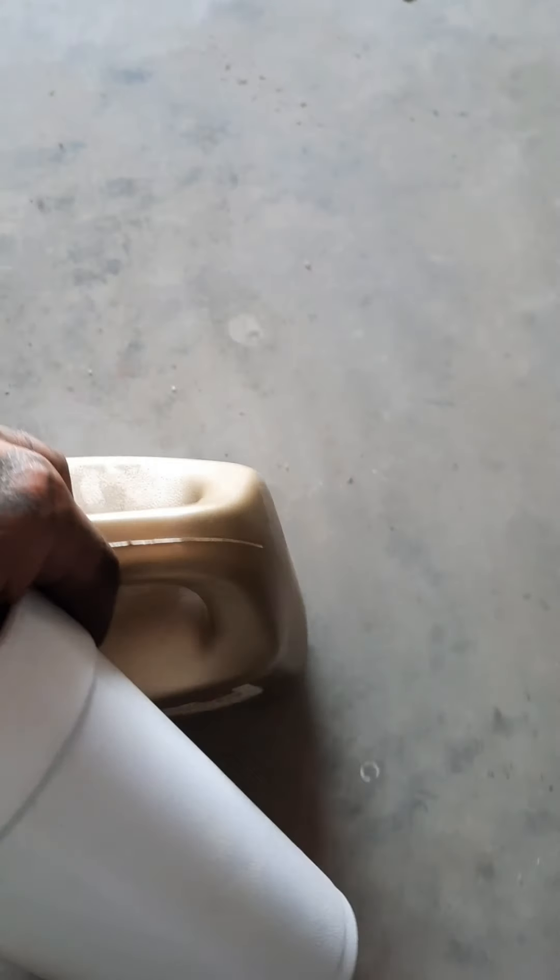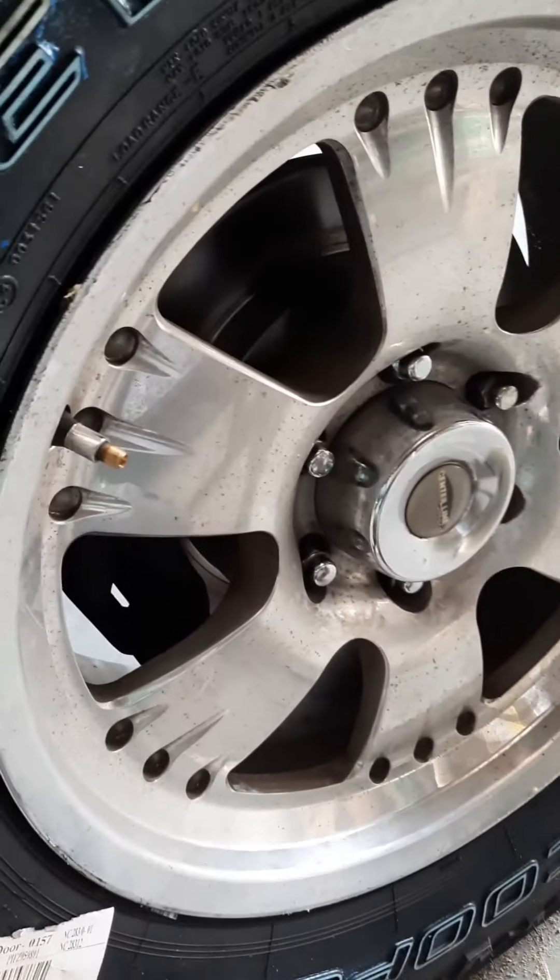Now here's the cool part — how to balance your tires for free. A lot of times we don't have money to go to the shop and pay to get it balanced, because you need a special machine. I've seen the things at Harbor Freight, the little ones, but they're not very accurate.